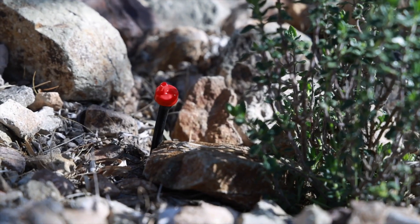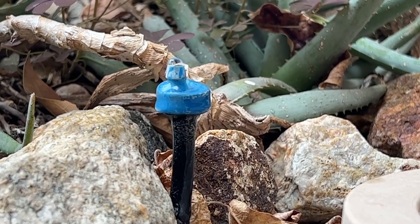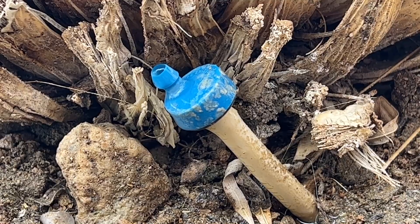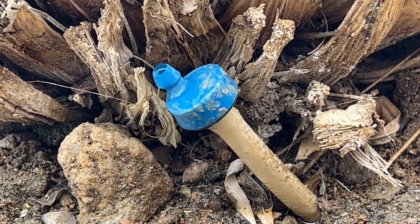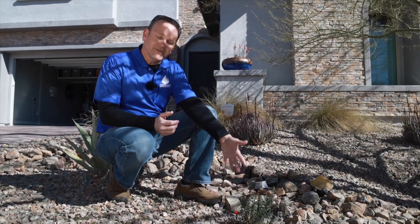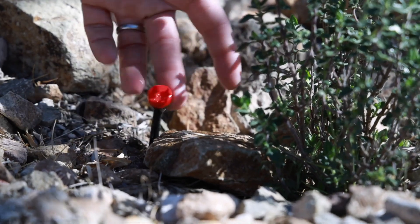Drip irrigation is how we water most of our landscapes in our community. The hard thing about drip irrigation is most of it is underground — you don't see it, which is a good thing because it's protecting it from the sun. But if you have leaks or heads that aren't working like they should be, sometimes it's a little hard to see. So you have to take a little bit of extra effort to walk around your yard and make sure everything is working correctly.